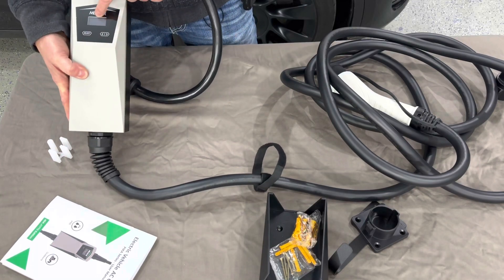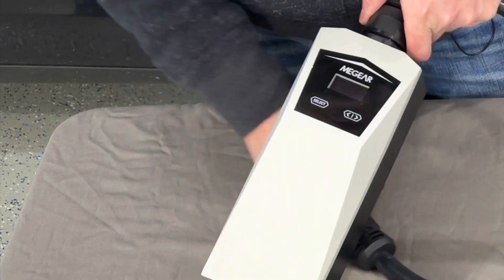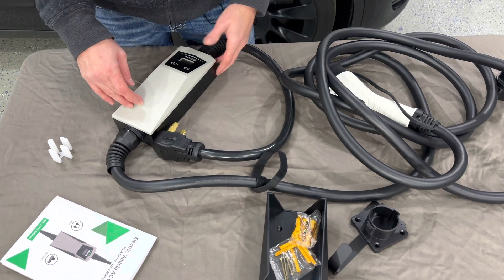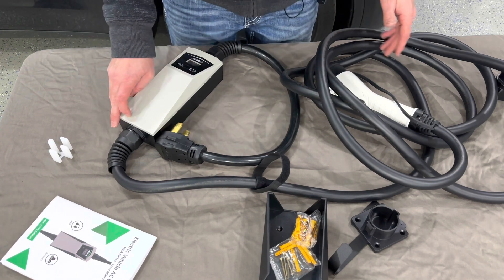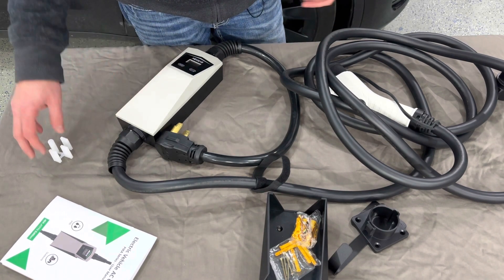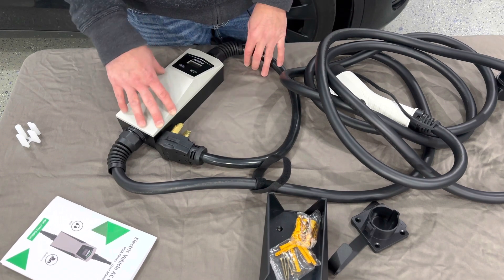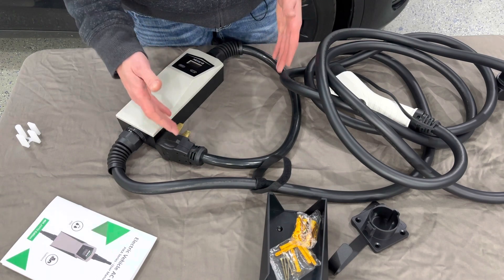We have 19 feet of charger cord length. There's a small screen where you can select the amperage. This runs on 40 amps maximum, which is actually perfect for my situation — my NEMA 14-50 is on a 50 amp breaker, and you usually don't want to draw more than 80% of the breaker's capacity. So at 40 amps I'm not overloading the circuit. At 40 amps this should charge the car at 20 to 30 miles per hour of range back into the battery.